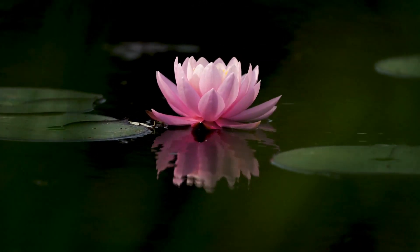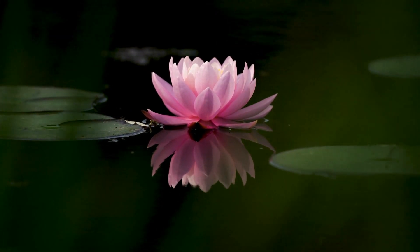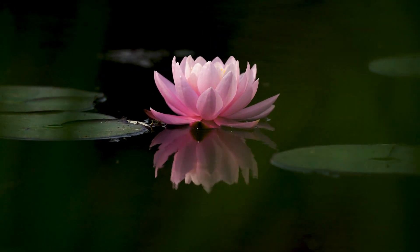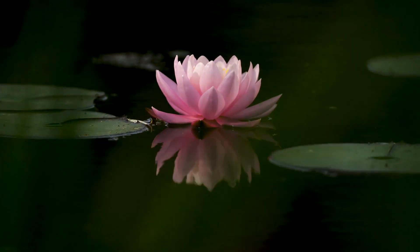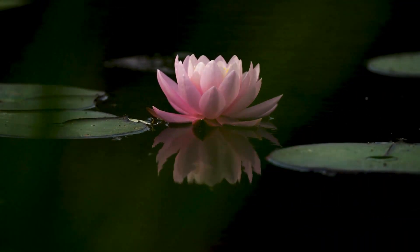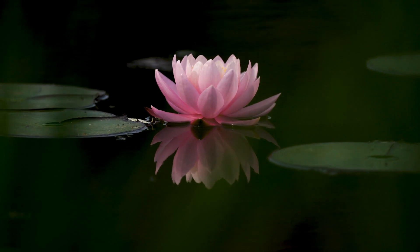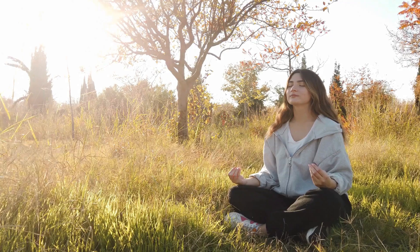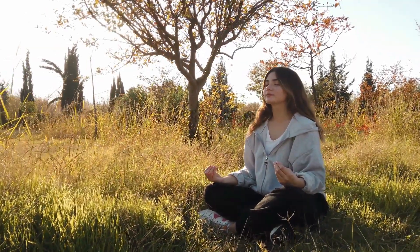Now, let's deepen the connection with your breath. As you inhale, silently say to yourself, "I am present," and as you exhale, say, "I release." Repeat this affirmation with each breath, reinforcing your intention to be fully present and let go of any distractions.